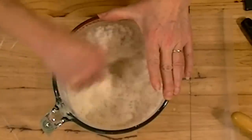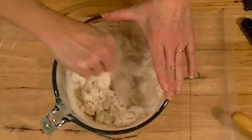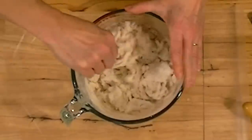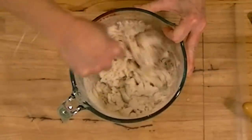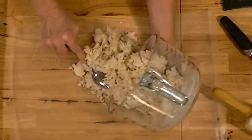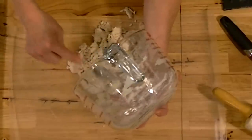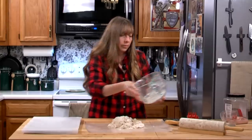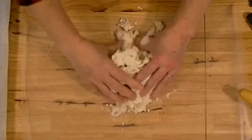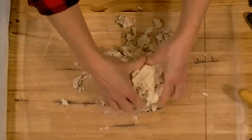You can mix this a little bit with a spoon, but you're going to end up having to just squeeze it with your hands. You kind of knead it, though I'm not sure 'kneading' is the right word for this dough. You can see it is very dry — all the flour isn't even really moist. You want to cook it until it's dry, and as soon as it cools you want to seal it up.